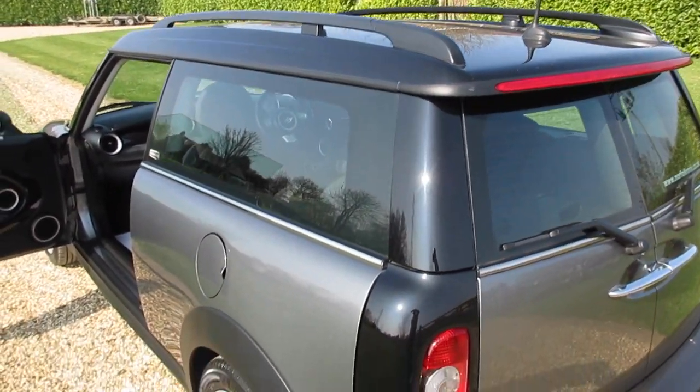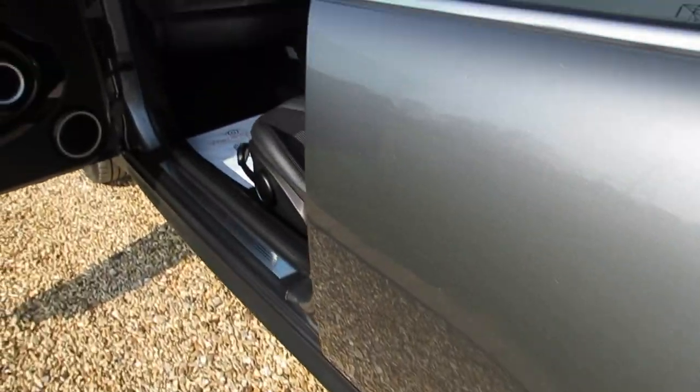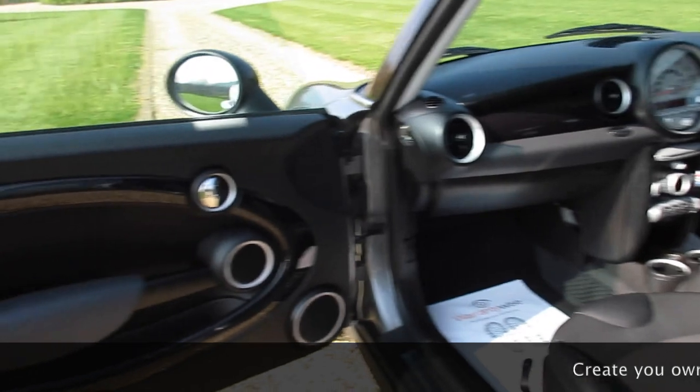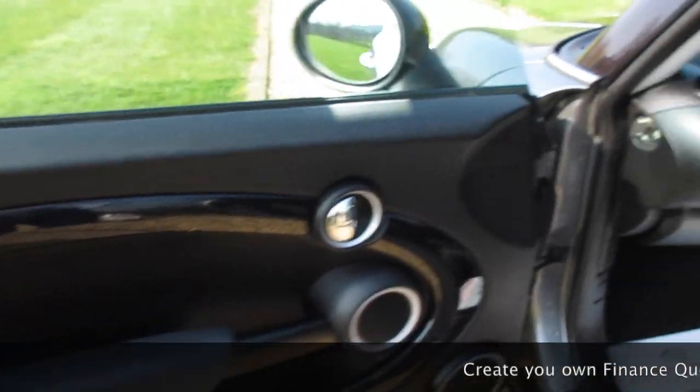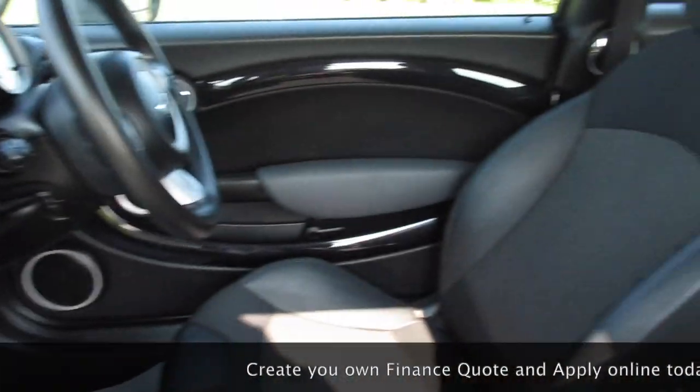It's got the black roof with roof bars. The tires on the car are all good — around five millimeters on the back and six on the front. There's a unique Graphite badge, and the piano black trim extends all the way to the passenger side.